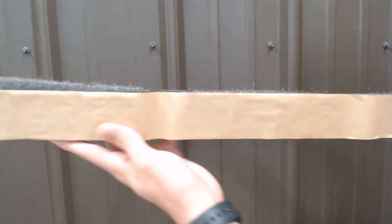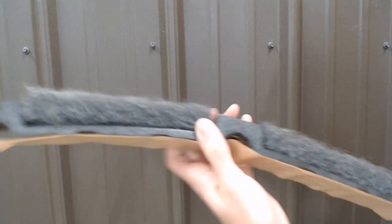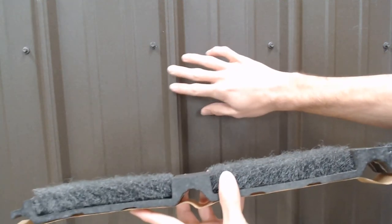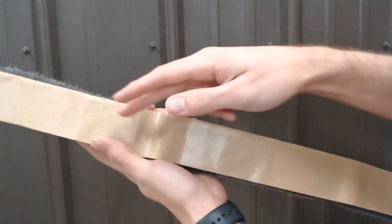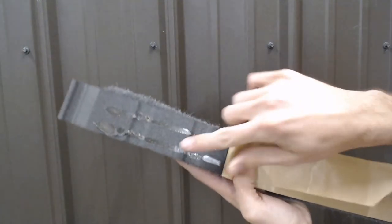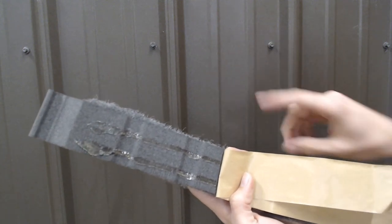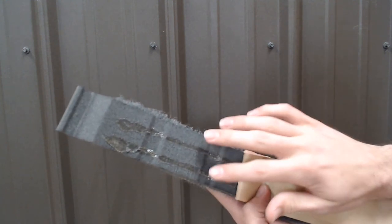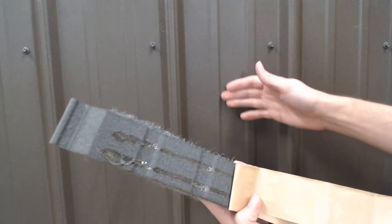Vented closure strips close off that gap but still allow airflow through. This LP2 closure strip is the exact same width as our tough rib panel — 36 inches wide — and has the exact same profile as the tough rib ribs, including the two minor ribs, giving us a great seal. On the back of the LP2 closure, there's a strip of wax paper protecting a double bead of M83 adhesive, which is extremely tacky and allows the closure strip to stay in place once installed. It's important to note that this adhesive does not replace the need for a sealant.